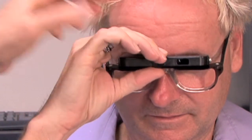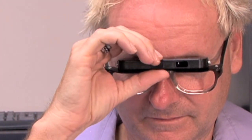Then we ask the patient to reach up to change the focus so that when they look through the telescope it's nice and sharp. So when you look straight ahead, you use your normal prescription, and when you need the magnified vision you dip your head down.